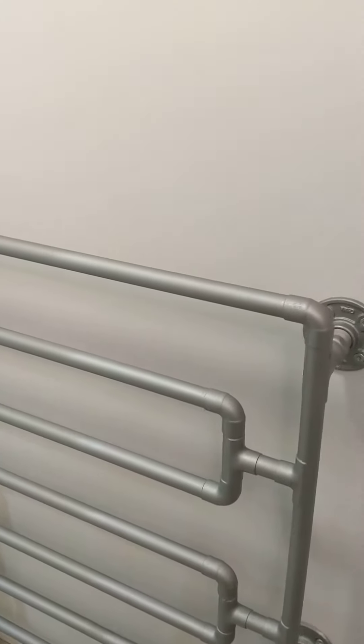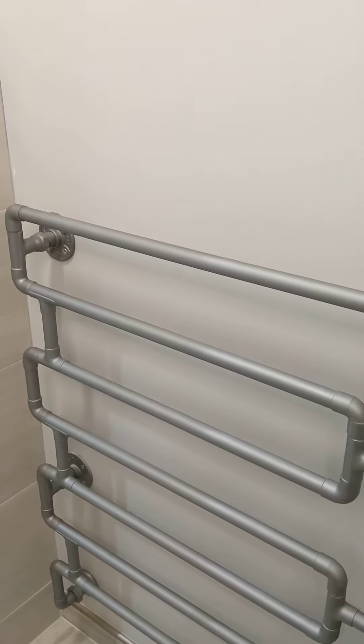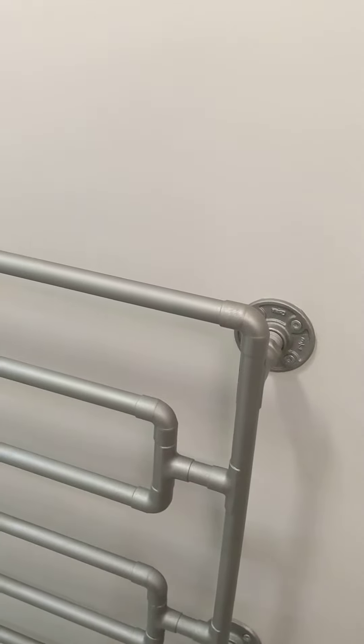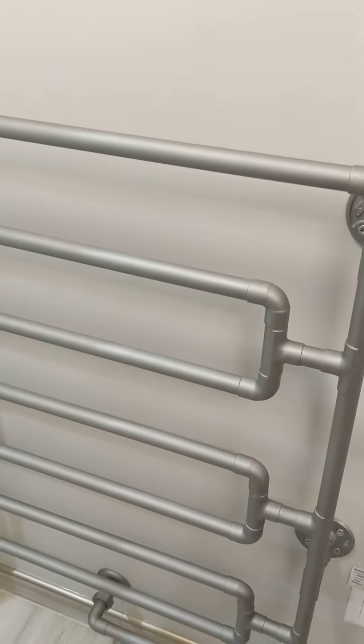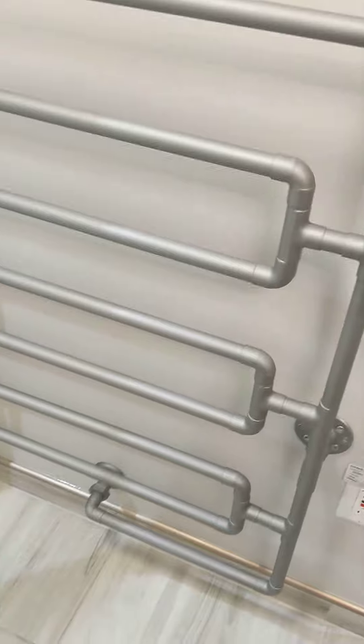Hey guys, just got done installing the towel hanger slash towel warmer. I set it up so that it only warms up when I'm taking a shower — I connected it to the hot water. Took me three days to make it and hook up all the lines. I'll show you in the back.